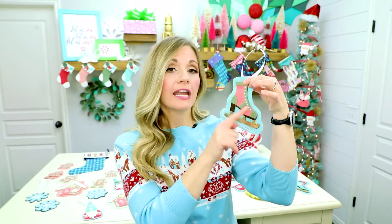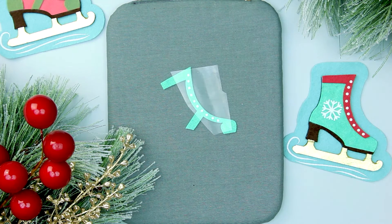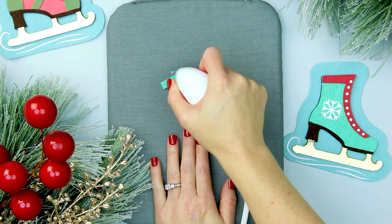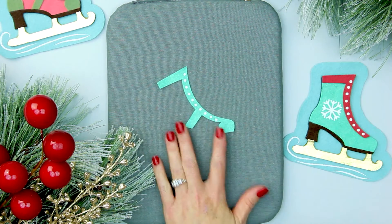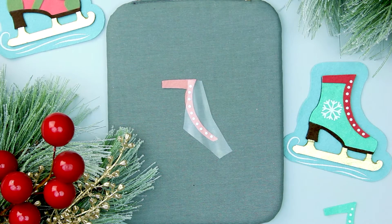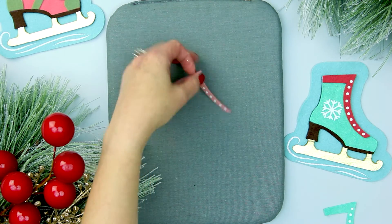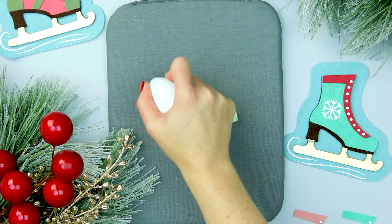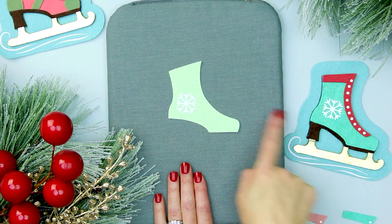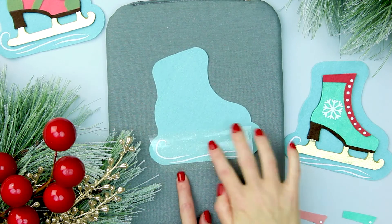First things first, we need to add those HTV elements to the skate. Step two: add the HTV to the handmade ice skate ornament. Add the shoelace eyelets to the overlay pieces and iron it on. If making style two, the process is the same — iron on the eyelets using the suggested settings for your vinyl. If making the style with the snowflake, iron on the snowflake to the boot at this time. Make sure it's sitting in a spot that allows for the overlay to be glued on without covering it up. Finally, if you're adding the outline to the skate, iron on the swishes.